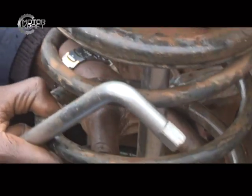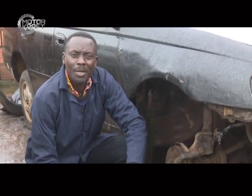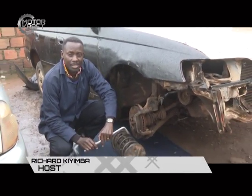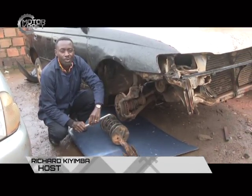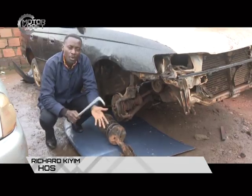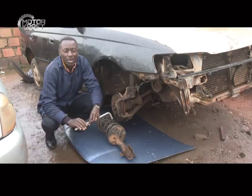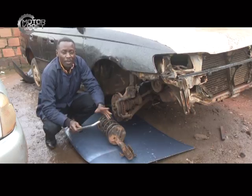Good evening from Urban TV. This is Motocraft and your presenter is Richard Chimba. It's raining right here but I believe you're enjoying warmth in your sitting room. Welcome to the mechanical segment. Today we are still looking at the suspension system. In the past we have looked at the shock mounting and the spacer. A shock absorbing system is a comprehensive system — it's not just one or two units, there are quite a number of them, and we have looked at two already.